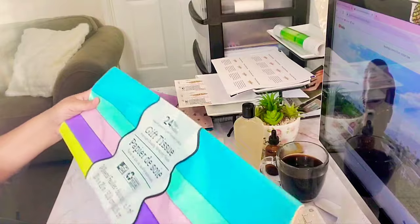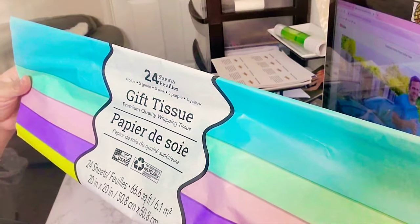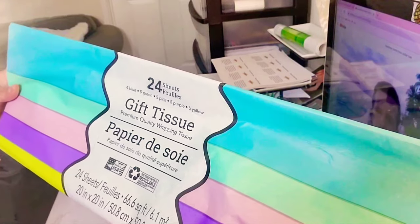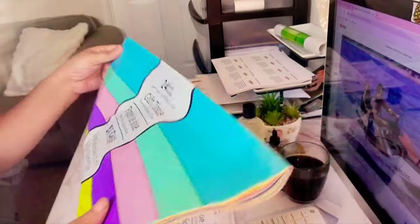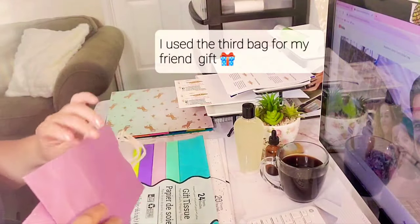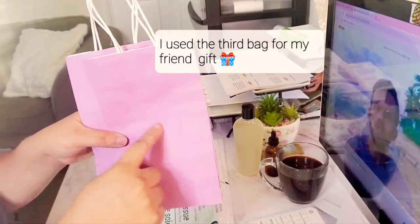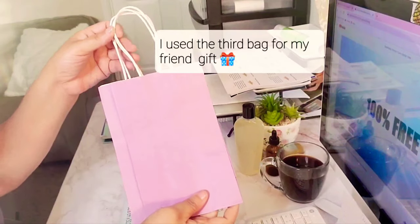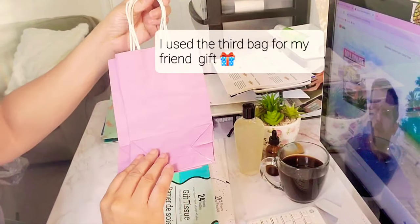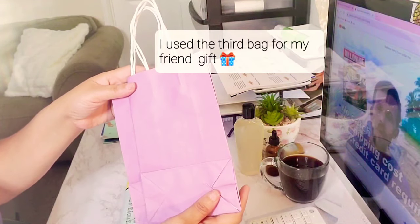They also have one with blue. So I have four blues, five greens, five pinks, five purples, and five yellows. So if this goes with your theme, it's awesome — 24 sheets in here all together. They also have three bags for a dollar, which is great for a birthday dinner. Isn't that awesome, you guys? So they have awesome, affordable finds at Dollar Tree for your business.